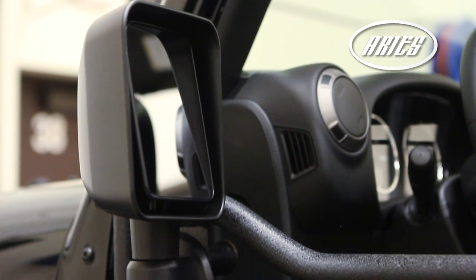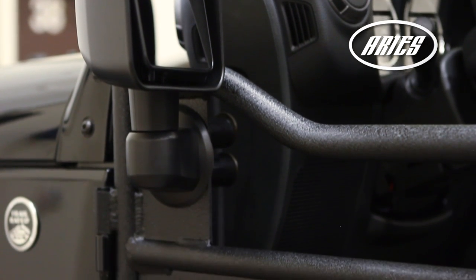If you have powered mirrors, we recommend purchasing aftermarket mirrors to be attached to the ARIES tube doors.